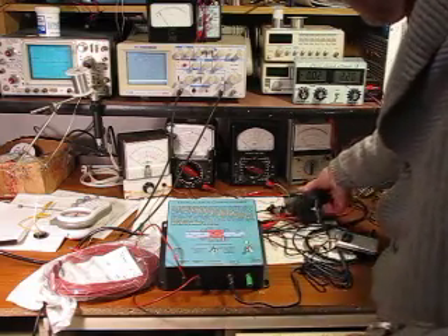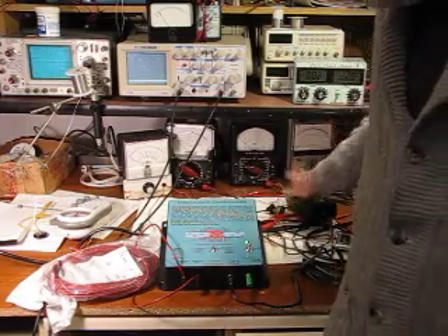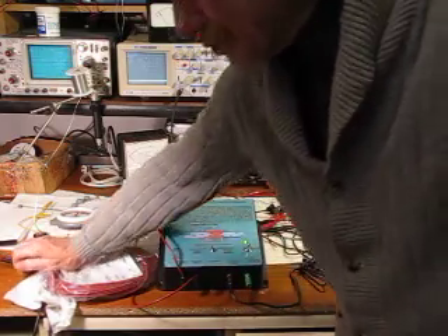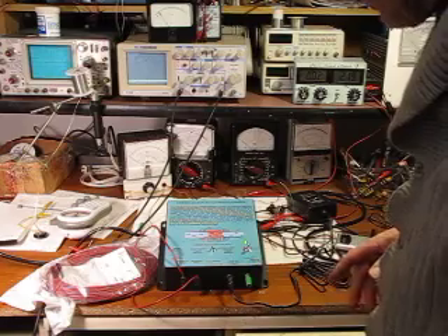We're only running a 12-volt transformer at about 3 amps — that's about 36 watts, less than 40 watts. So this does get a little warm, but no warmer than a 40-watt light bulb. Likewise, the coil will get a little warm, but no warmer than a 40-watt light bulb. Thank you for watching and we'll see you again.